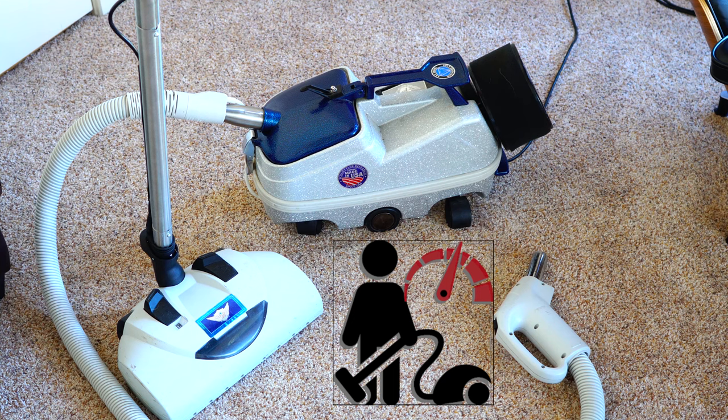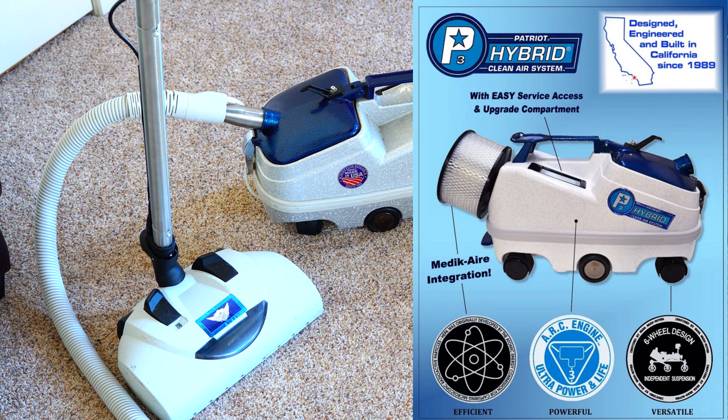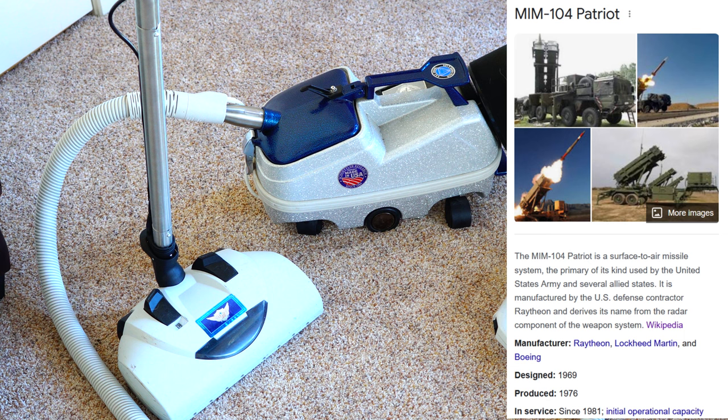Hey, greetings YouTube — Performance Reviews, where I give you the review from the technician's point of view. Today I have a Patriot vacuum system, not to be confused with the Patriot missile system.